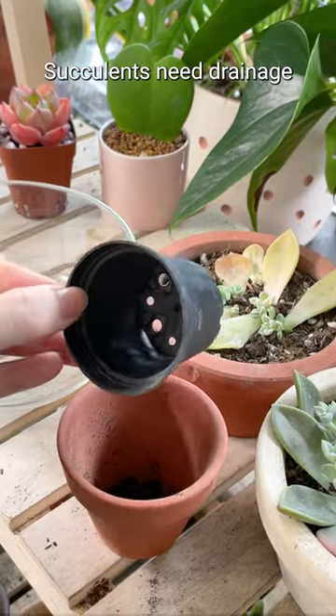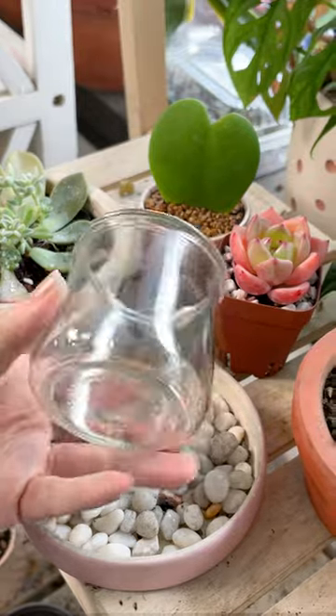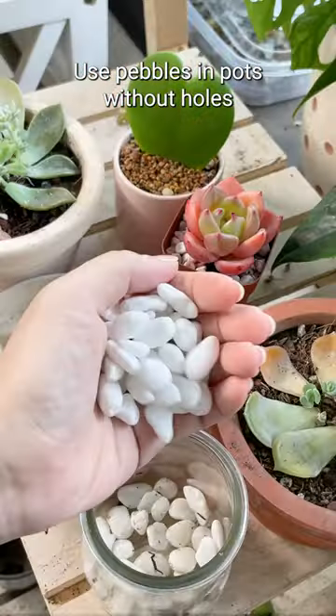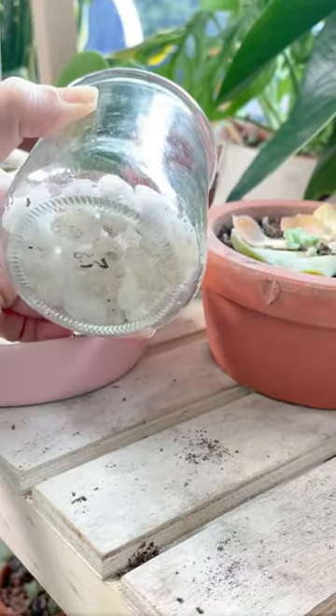Long-term succulent health depends on proper drainage. So if you have a pot with holes, awesome! But if not, you're not out of luck. Take some rocks or pebbles and create a nice thick layer on the bottom. This will help to prevent root rot.